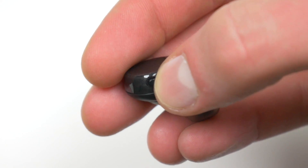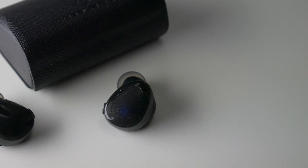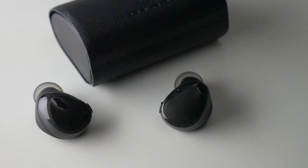The multi-function button can also be used for playing and pausing music, track skipping, volume control, and even phone call control. There's also a breathing LED on each earbud to alert you of the current status of the earbuds.